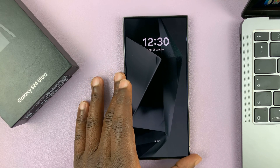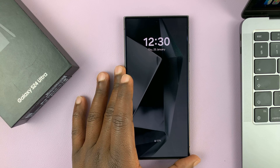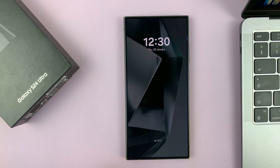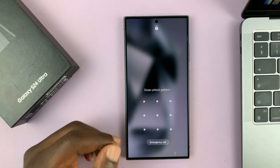I have the Samsung Galaxy S24 and I'll be showing you how to hard reset this phone. To hard reset this phone you need to go into recovery mode.